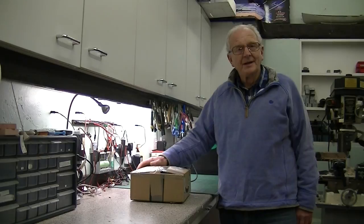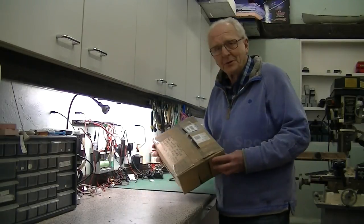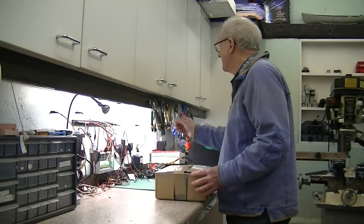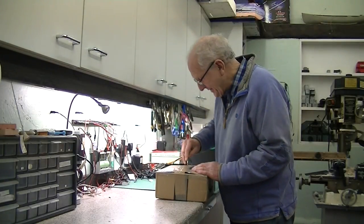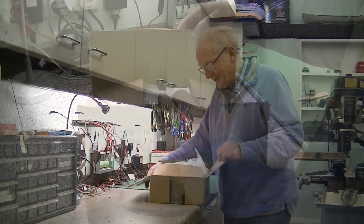Welcome back to the Whitehorse. I'm Peter Sporer and today I'm going to see what's inside this box that the postman has just delivered to me. It's probably from a customer wanting something done to a locomotive and I have no idea what it is.